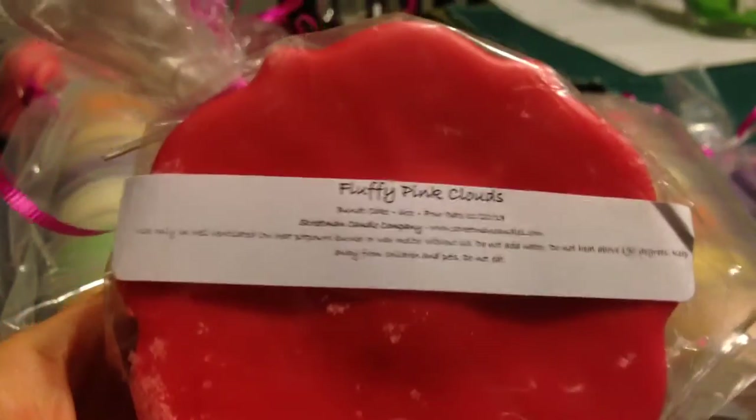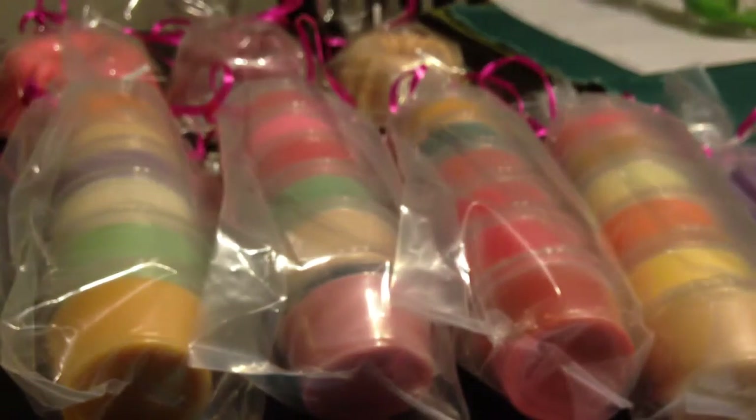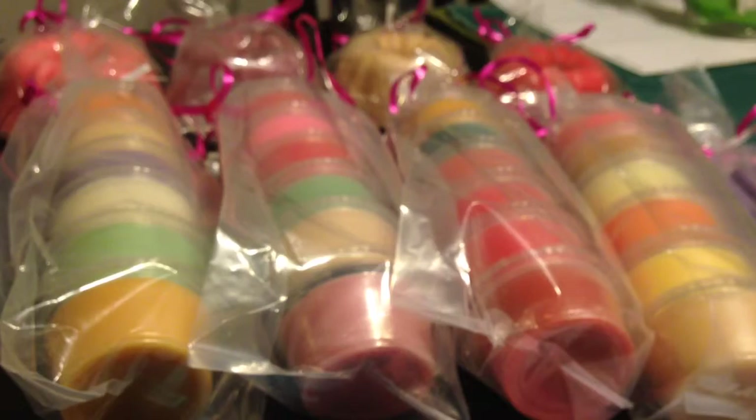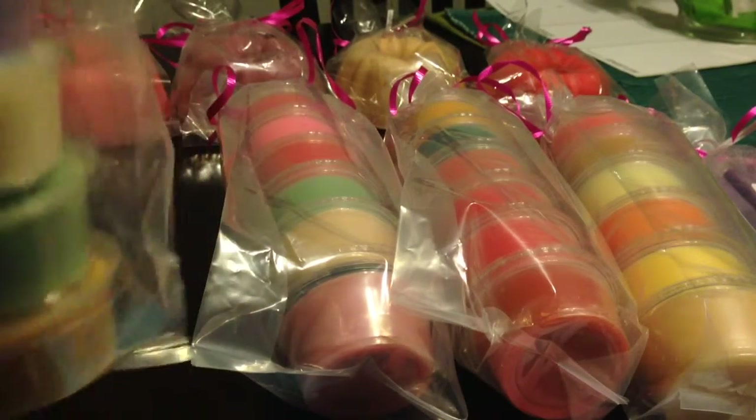The last bundt cake is Fluffy Pink Clouds, and this one is cotton candy, vanilla frosting, strawberry, and raspberry. I love it — they're so cute. It smells delicious, sweet and fruity. The juicy strawberry and raspberry — I really get a lot of the raspberry note. It smells so sweet, but not too sweet — not like fake sugary, overly sweet. It really smells really good.